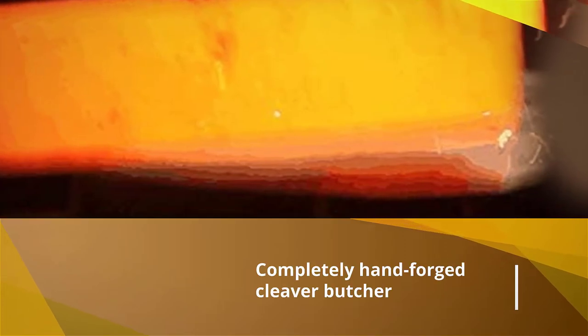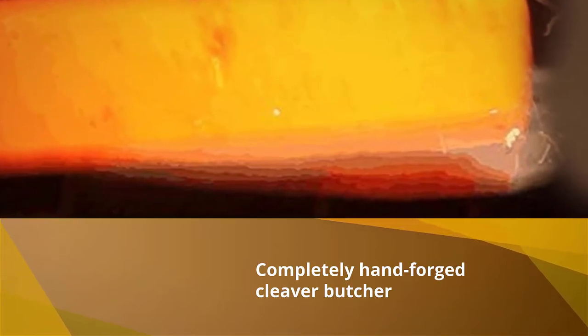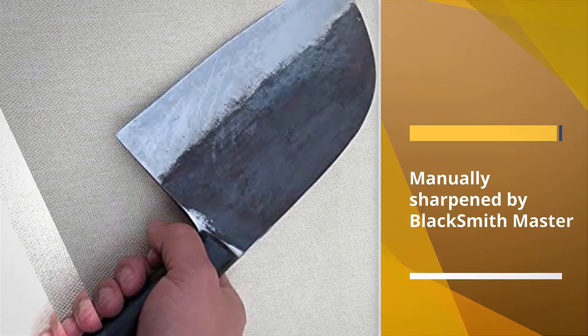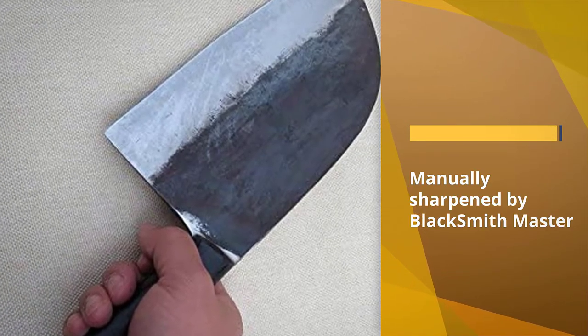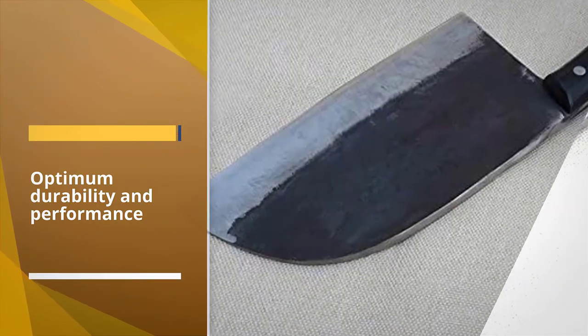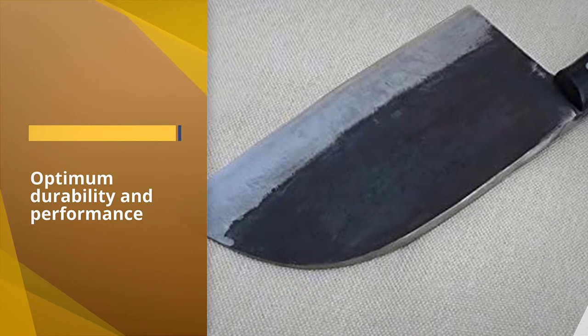This is another completely hand-forged cleaver butcher knife ready to chop, cut, and slice all the fruit, vegetables, and meat. It is manually sharpened by a blacksmith master who holds more than 30 years of experience in knife sharpening, and the manual sharpening ensures that the sharpness will last extremely long no matter how you use it.